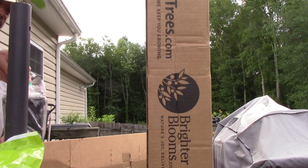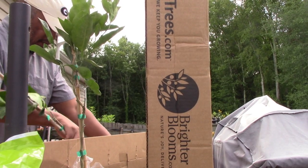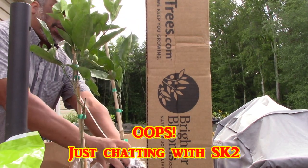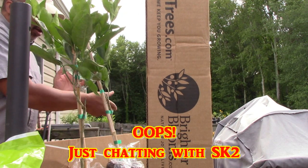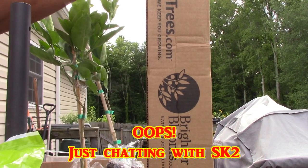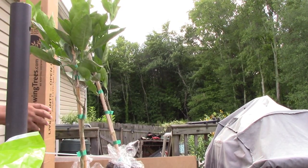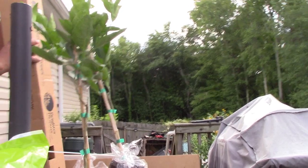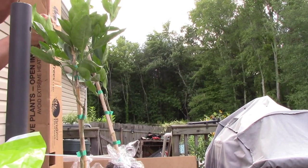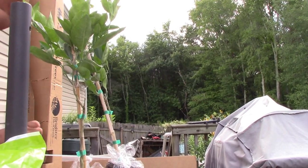So, I was correct — there are three total, just two boxes. These look to be in very good condition. This one came out of the starter pot a little bit, but that's okay because they're getting up-potted right away anyway. The first two looked really good, nice leaf growth on them. These were advertised to be one to two feet tall.